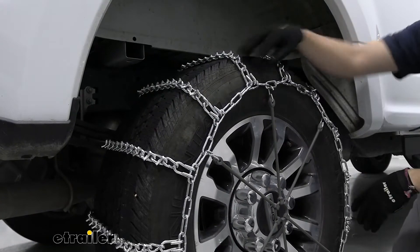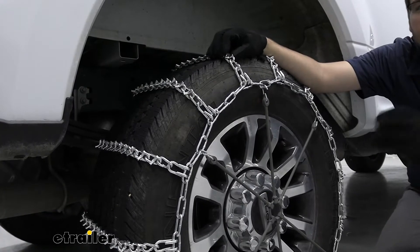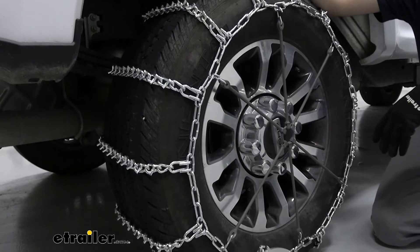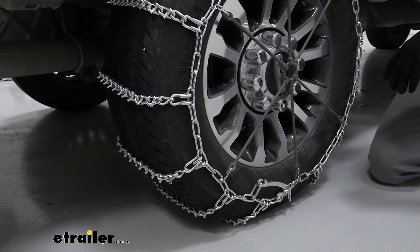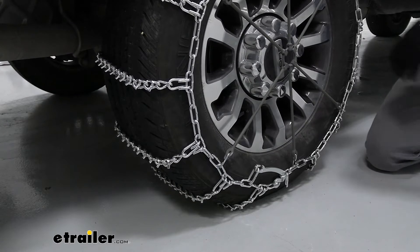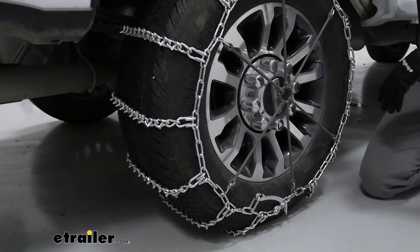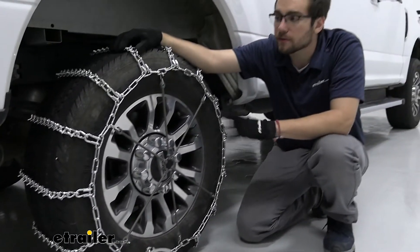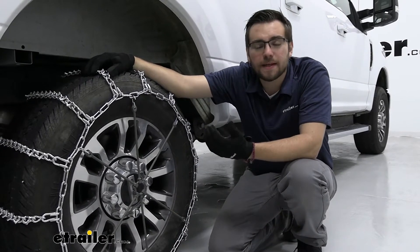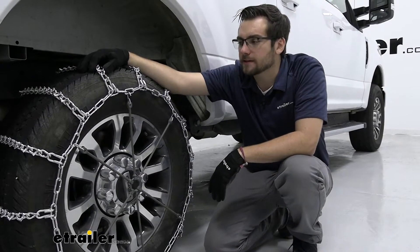Our chains here today are made of low-carbon steel. Basically what that means — they're going to be pitting themselves as they make contact with the ground and weather elements, and that gives you a little bit more friction on them, which is great. However, they are going to be a little less resistant to corrosion compared to some of those alloys on the market. So let's make sure we're doing a good job of rinsing this off, especially if you're in a place where there are a lot of chemical agents on the ground. For long-term storage, it can be nice to put a little oil and grease on them so they don't rust away and are ready for the next season.